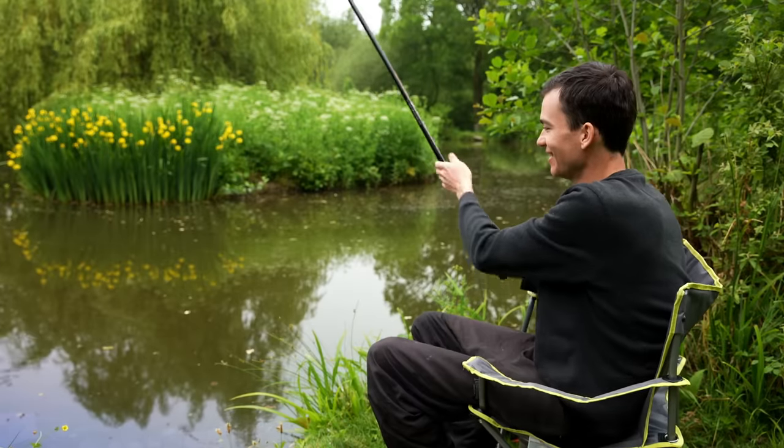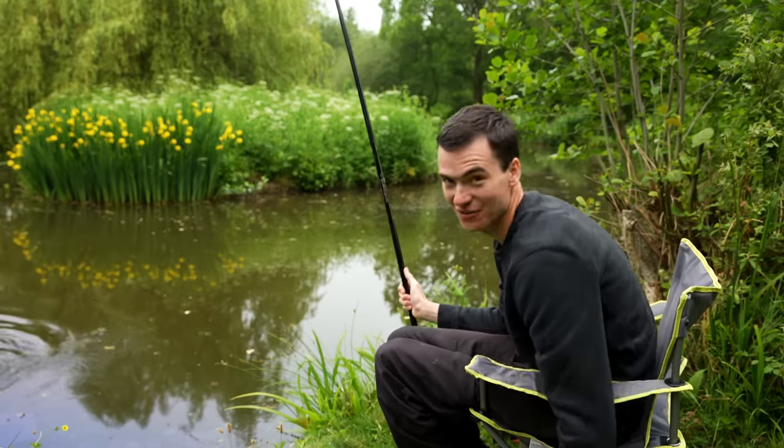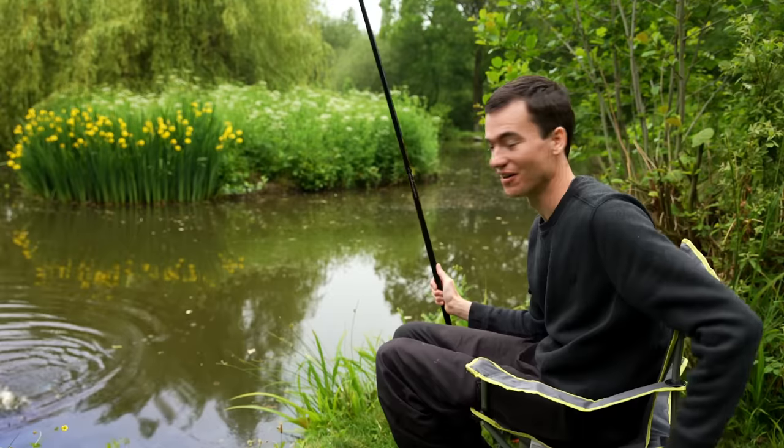Welcome to Fishing Tutorials. Today's video is going to be about starting fishing and getting the most out of your first fishing trip.